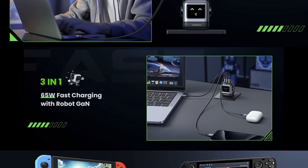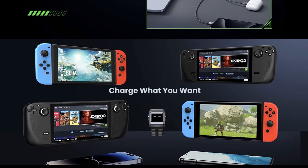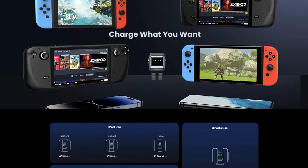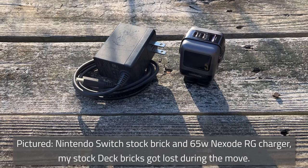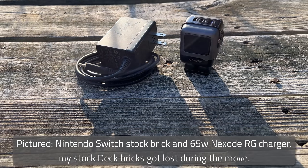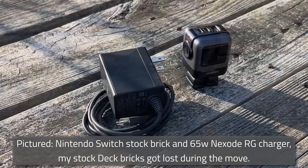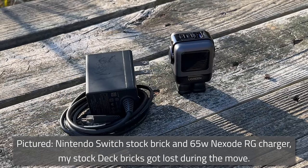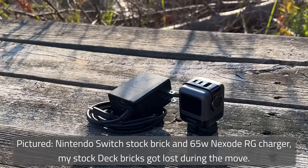According to UGreen, the ICs in the Nexode RG series chargers have 95% efficiency on energy conversion, and their Thermal Guard chip adjusts power output in real time based on internal temperatures to keep the chargers and devices safe. The 30-watt version will supply enough power to charge the Deck but not at full load, and it's minuscule compared to the default brick.